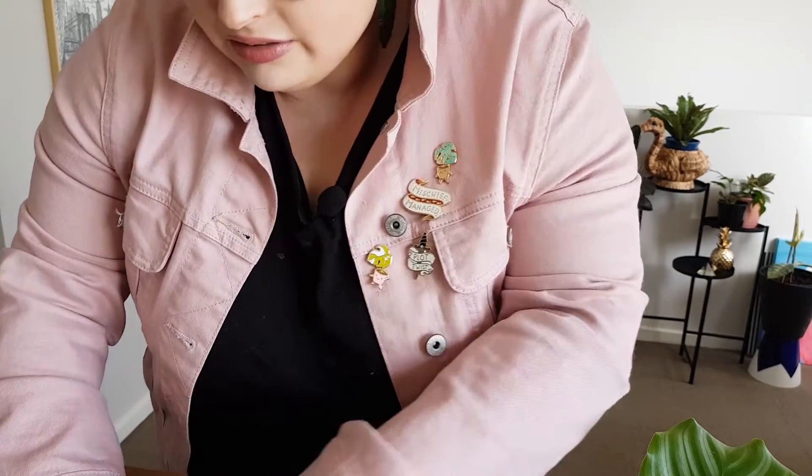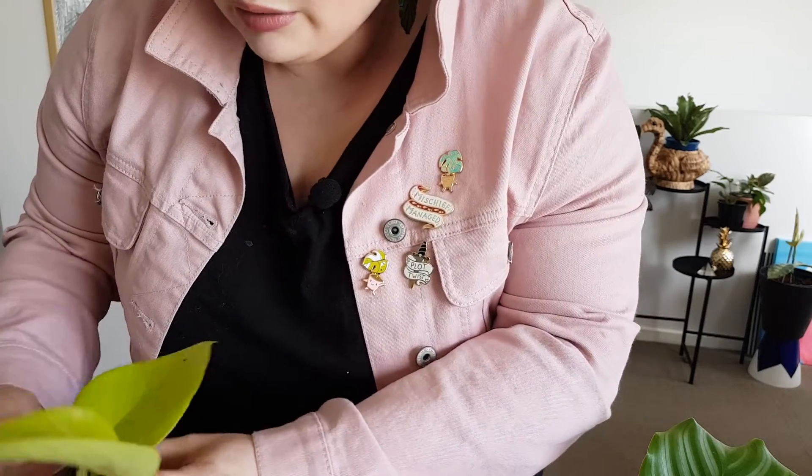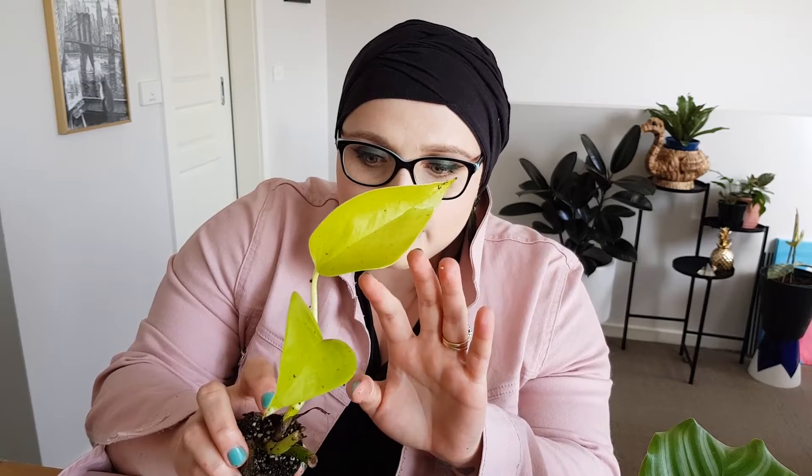On to the next one, which is my Neon Pothos. This is another one I do have a little one of, but I'm working on a waterfall sort of plant setup in my bedroom — a shelf where I want to put a whole bunch of plants on. There's a Neon Pothos with plenty of roots all coming through. That's what I'm working towards there.